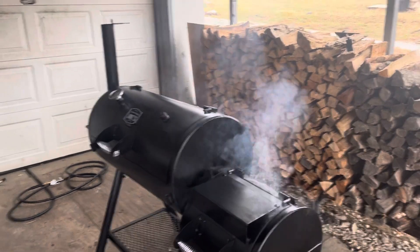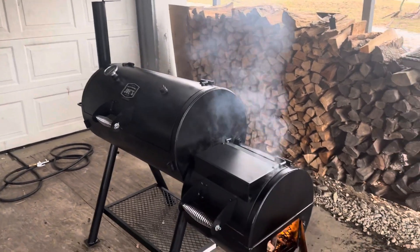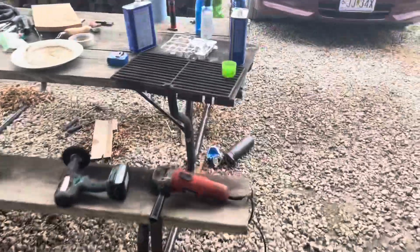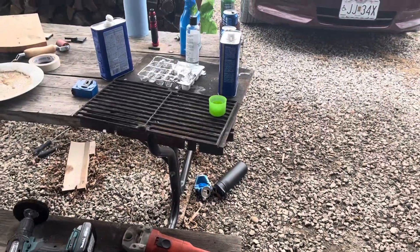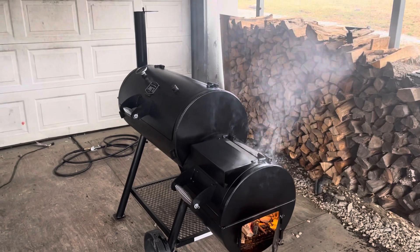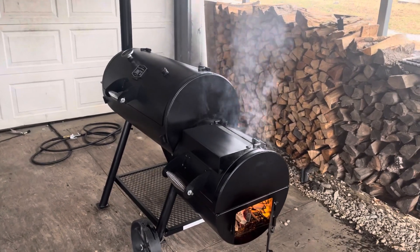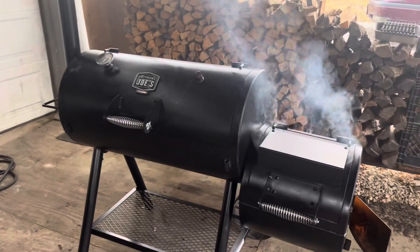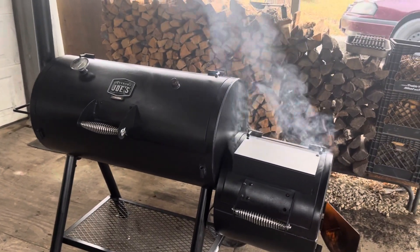I might do a few mods — I might do the lower-the-stack mod, and I'm gonna make a tuning plate. I got a piece of steel right here. Thinking about making a diverter plate, make it go further down. But I'm not concerned about doing that until I get the lower stack mod done. Actually, I'm just going to see how this thing runs today, bake this in, see how it goes. Thanks for checking it out.